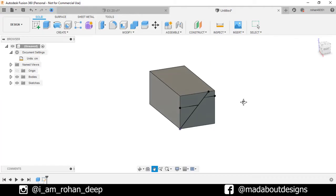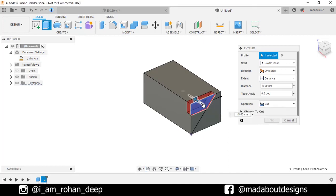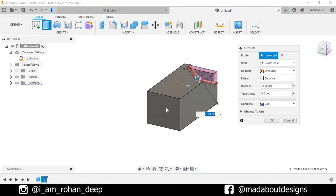Finish sketch. Now go to Extrude and select this profile. Extrude it inward — rotate our box and click on this face so our profile will be extruded up to this face. Make sure the operation is selected as Cut and click OK.